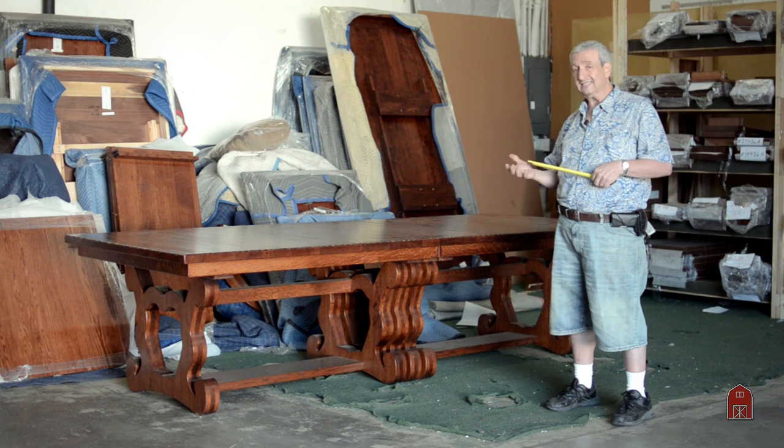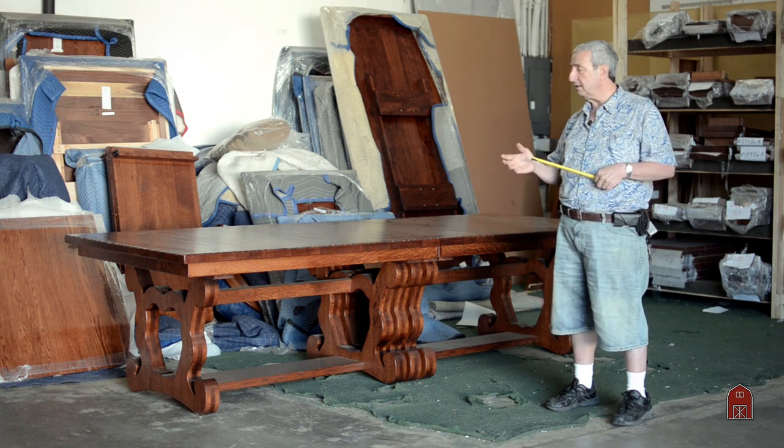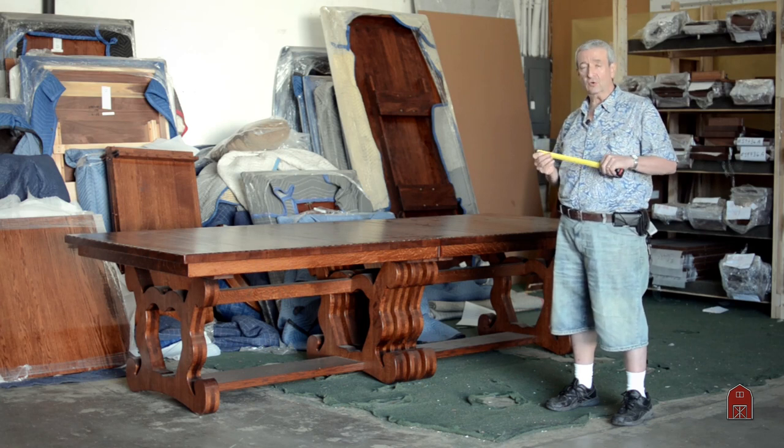The bottom side of the table is as nicely finished as the top of the table. This is a real piece of craftsmanship and art, and something that we could build for you in any size or shape.